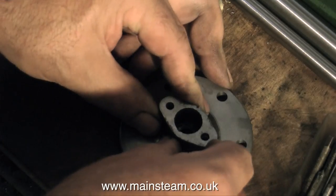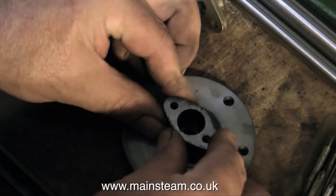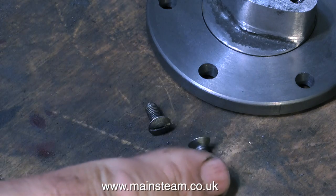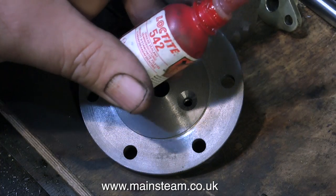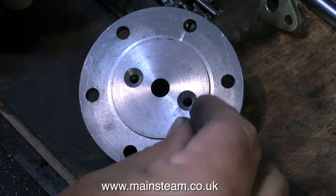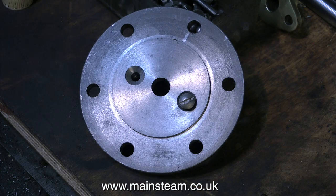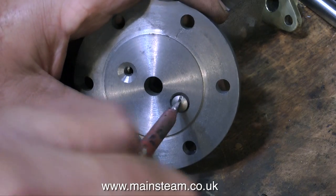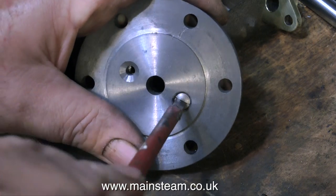Once the Loctite 603 had set thoroughly, I drilled through with the pilot drill, and then on the reverse side of the cylinder cover I opened up the holes to 3/16ths of an inch and countersunk them both, to take two short 2BA bolts. These were fixed in place using Loctite 542, which is hydraulic seal — not 603 — which would make it impossible to remove them without heating up the part.